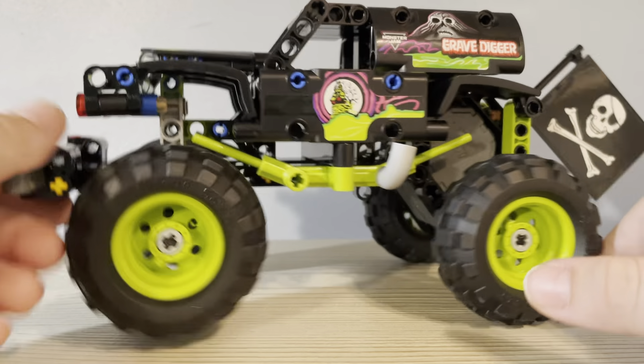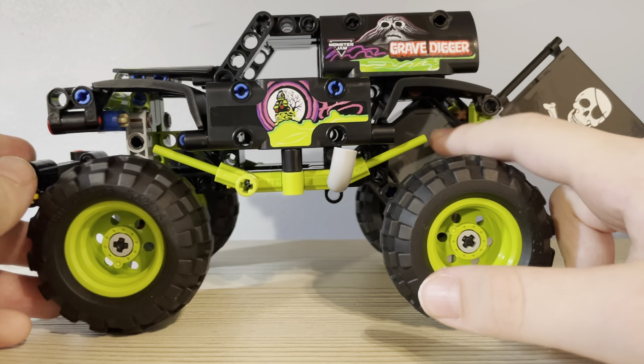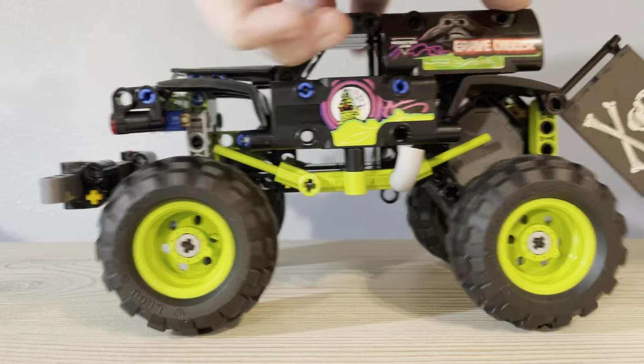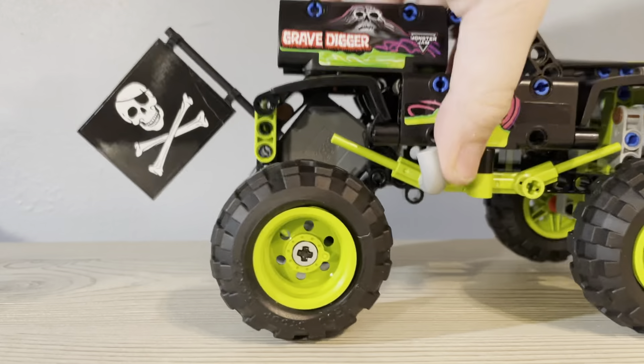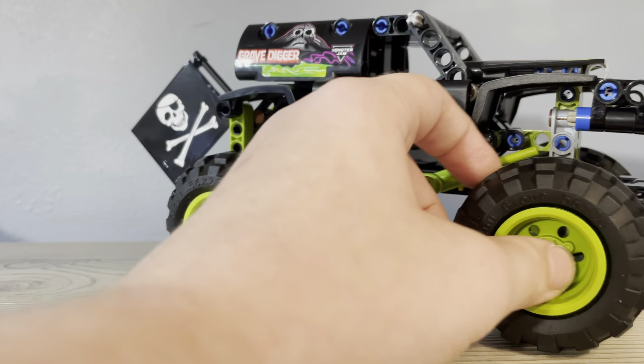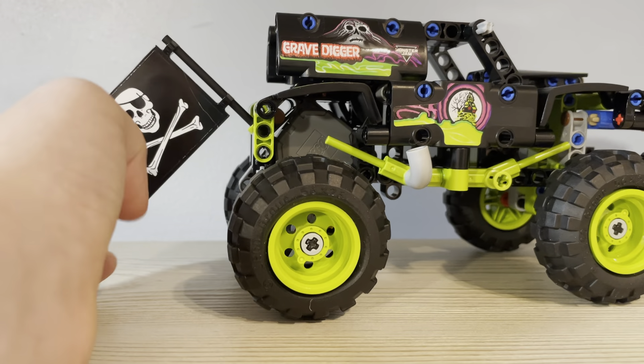There is this spring block — whatever it's called — and when you push it back, it moves forward. So that's another cool thing about it. And then there's the bumper here, and then the lights here. There's also a flag that can go up and down and side to side.